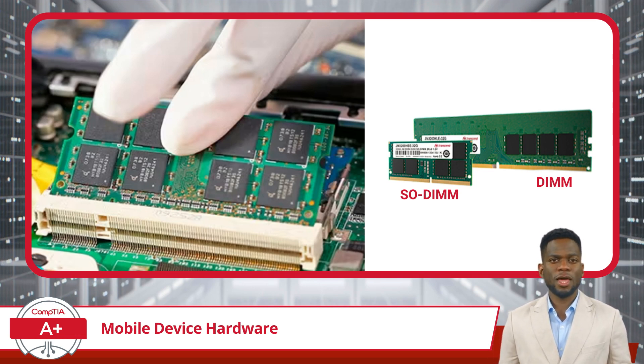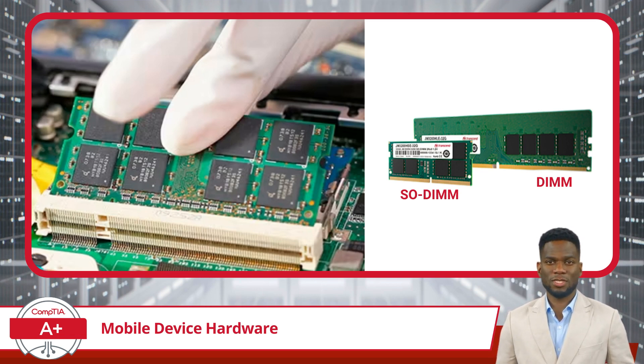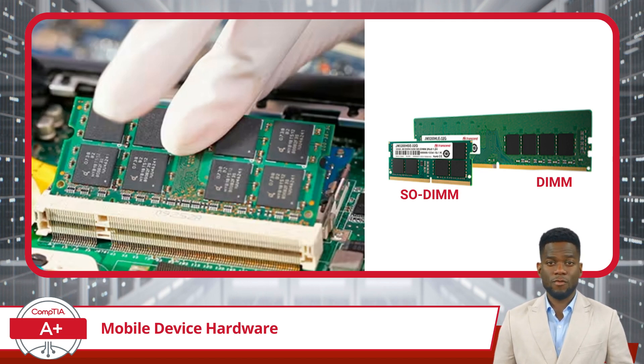When it comes to smartphones and tablets, these devices commonly use RAM soldered directly onto the device's motherboard. This integration means that RAM in smartphones and tablets is not user-upgradable, as increasing memory capacity would require a complete redesign of the motherboard, making it a fixed resource from the moment of manufacture.